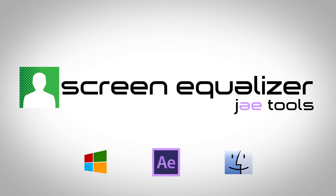Thank you for watching the Screen Equalizer Quick Start Guide from JTools. If you would like more detailed information and an in-depth tutorial on how to use Screen Equalizer in your workflow, please see the feature walkthrough video on Screen Equalizer's product page.